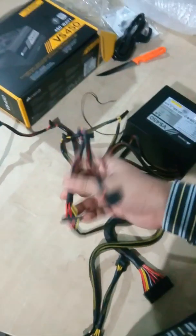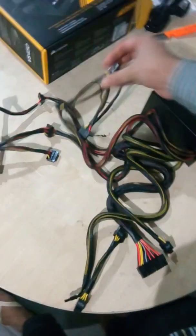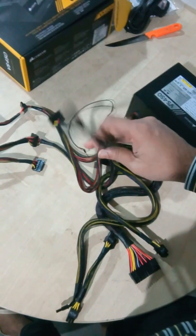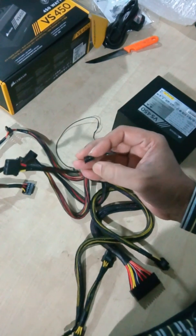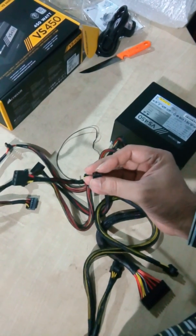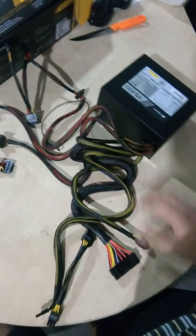We've got four SATA ports, and two Molex four-pin power ports, and one floppy connector. I don't get it — why they include this floppy connector in 2019? It doesn't make any sense, this has no use. Nevermind.